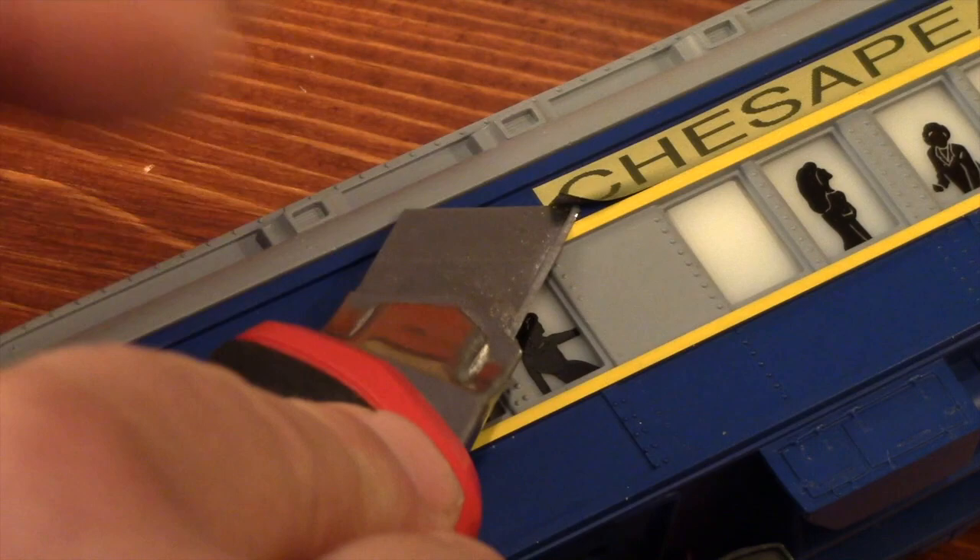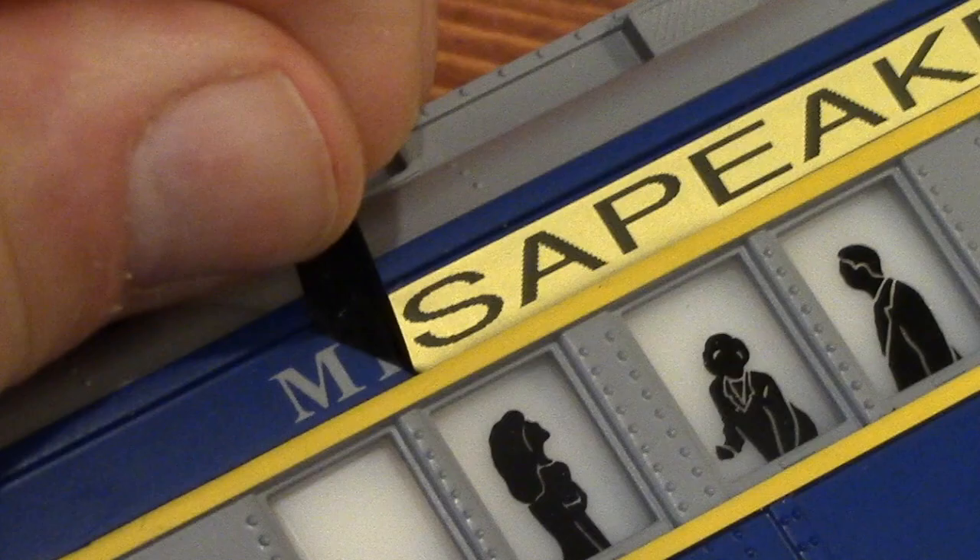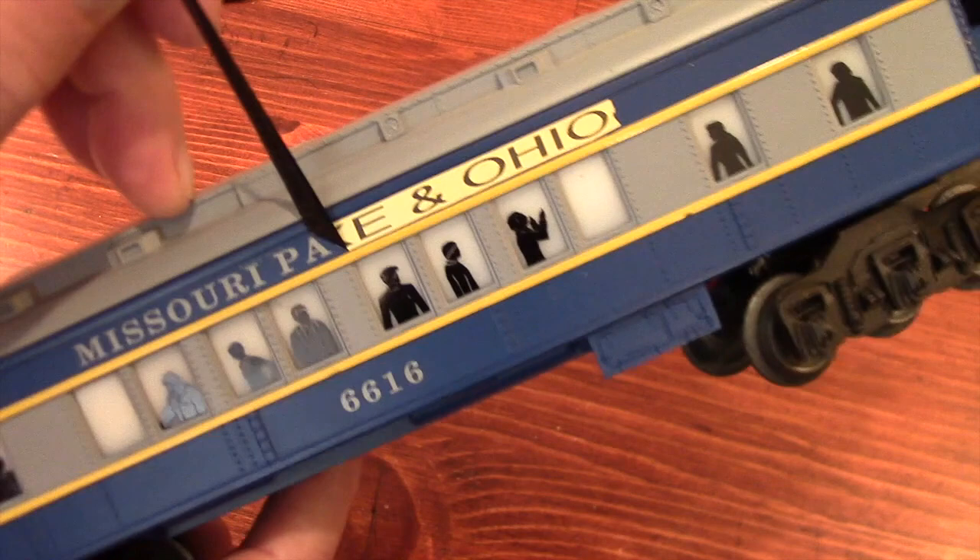The Chesapeake and Ohio graphic was just a piece of label tape from somebody's label maker. The gold behind the lettering fooled me, but this is still better. I would rather see Missouri Pacific than this odd sticker. So off it comes.